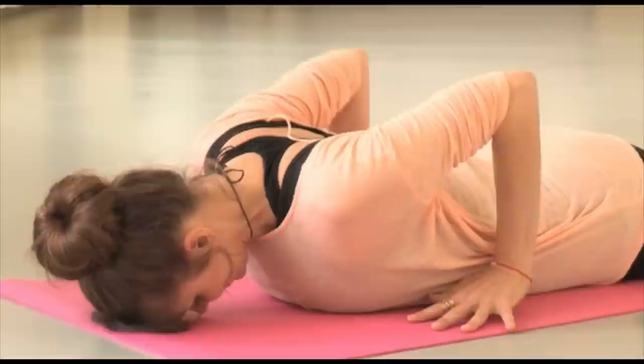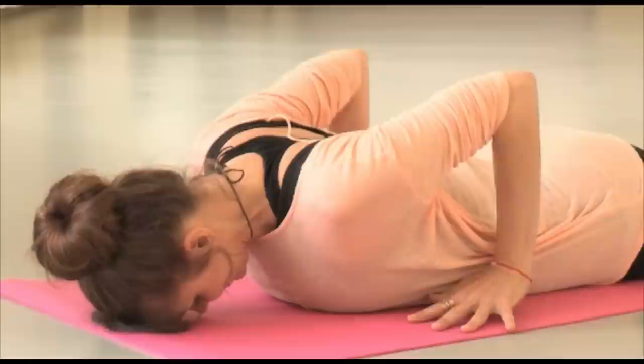Exhale, bring your forehead down to the ground, bring your hands back, press into the hands and press yourself back to seated position. And that is cobra.